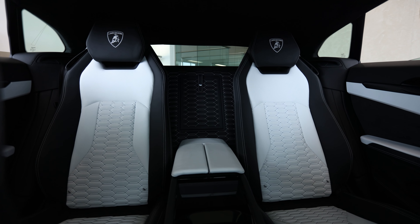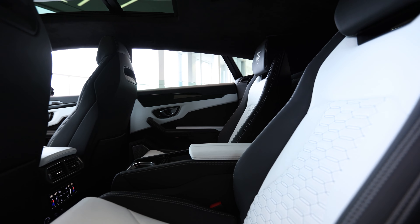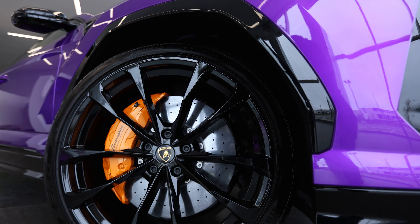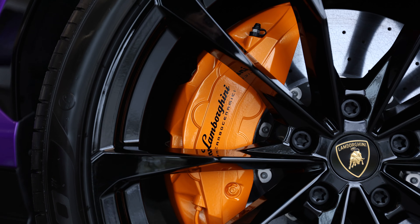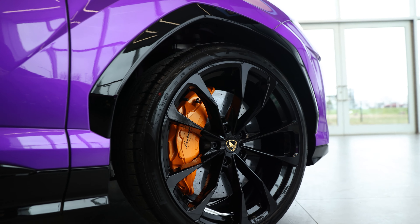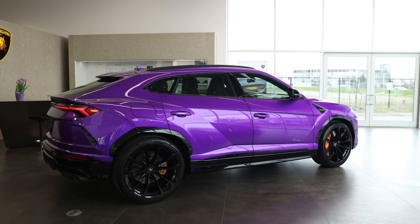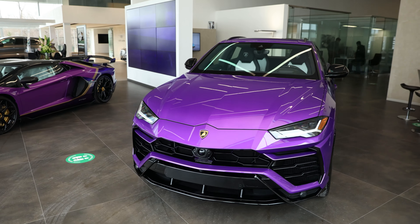So the client wanted to do white — Bianco Leda in fact — and since there are no white calipers, he decided to introduce a third color and do orange calipers. It's a pretty out-there spec, but it's really fun. Fortunately with Lambo you can pretty much pull off anything; it's one of those brands where anything works — go big or go home.